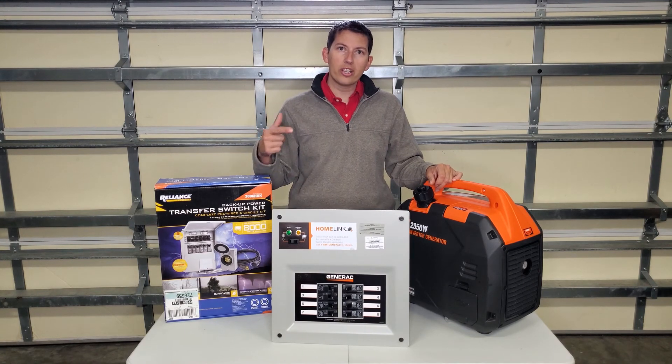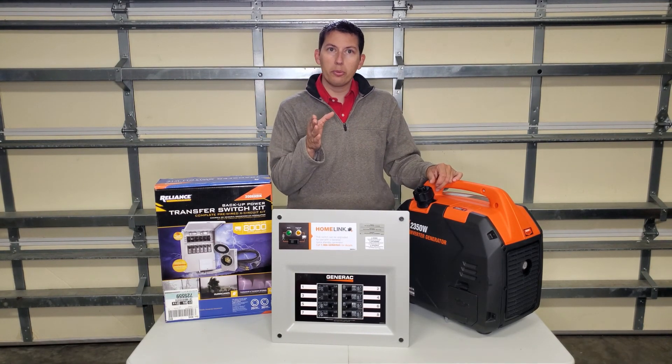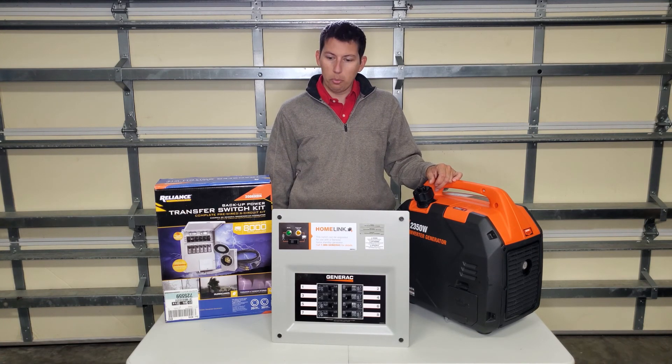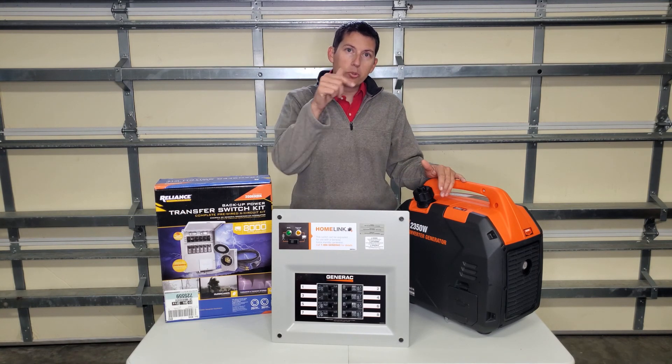In case you missed it, don't forget to check out my generator video — there are a lot of helpful tips there for helping you decide what kind of generator to get. I hope you enjoyed watching about transfer switches and selecting one. Don't forget to like and subscribe to my channel.